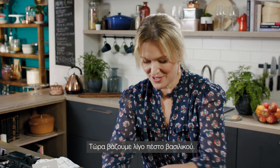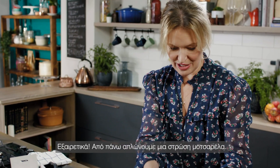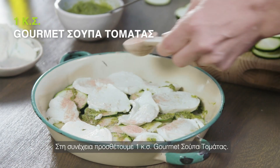And then some basil pesto. And then a layer of mozzarella cheese — smells so good already. And then a tablespoon of gourmet tomato soup.